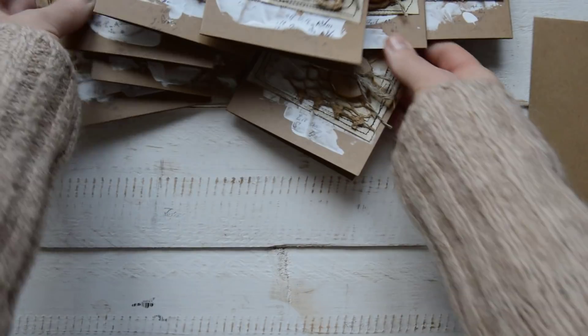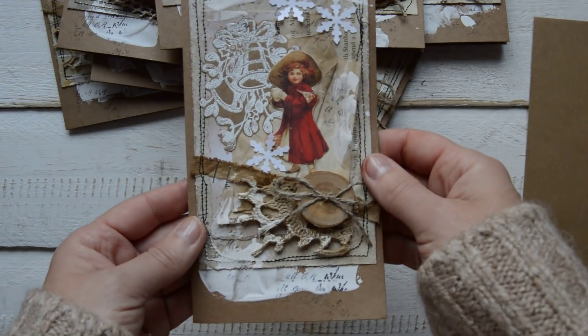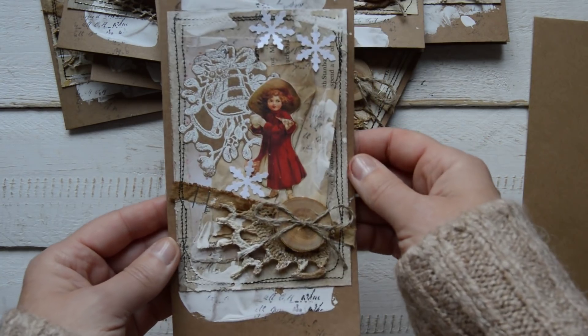So when December starts, I'm not going to make any cards or any Christmas items anymore. This time it's some mixed up cards with different styles — more like vintage, grungy, rustic Sigita's cards.